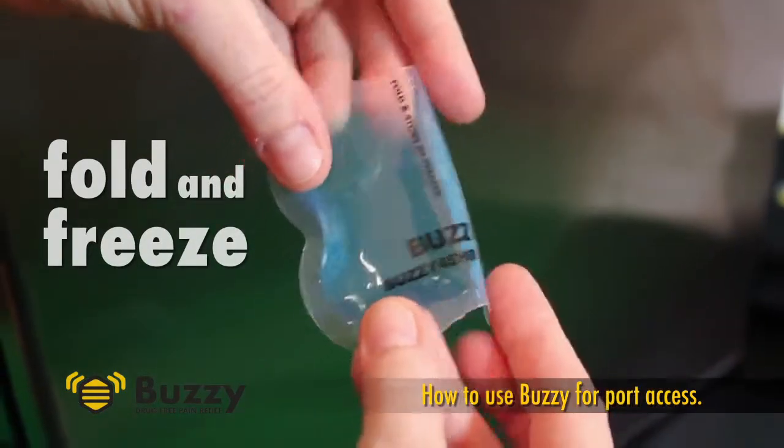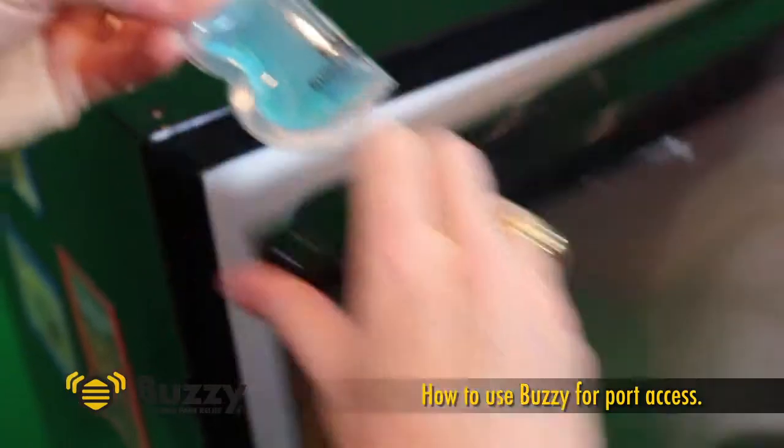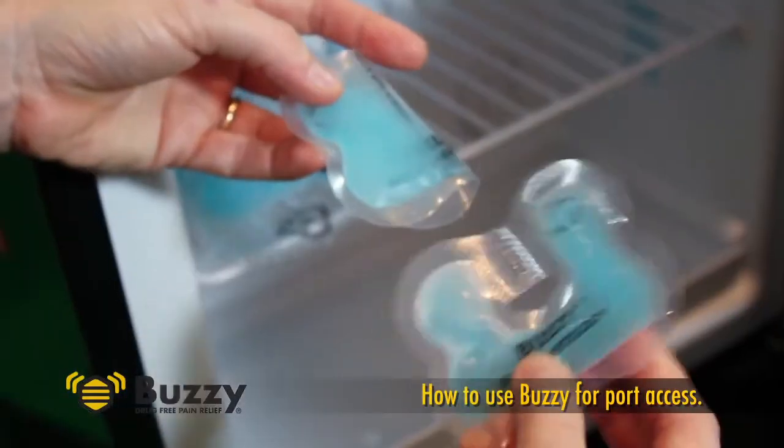Fold and freeze the ice wings. Wings must be frozen solid for best effect, both for pain relief and to avoid absorbing the vibration.